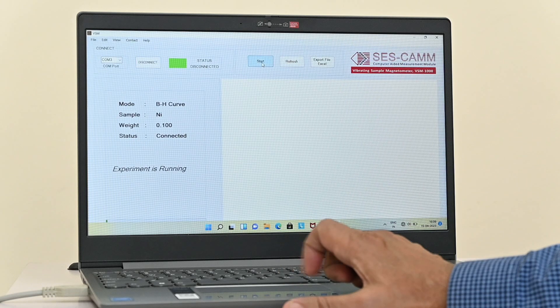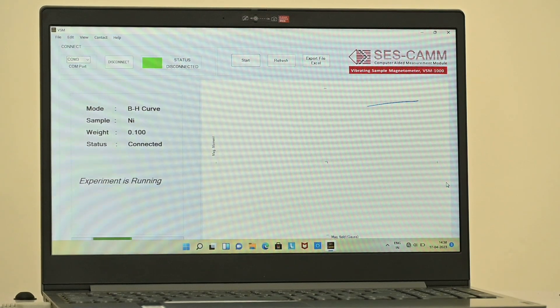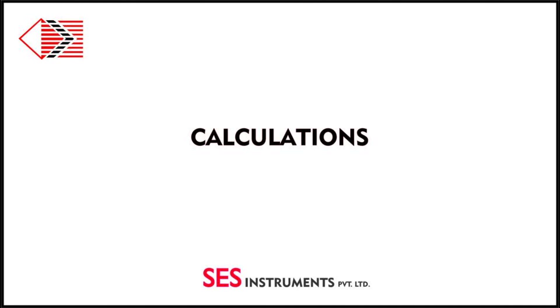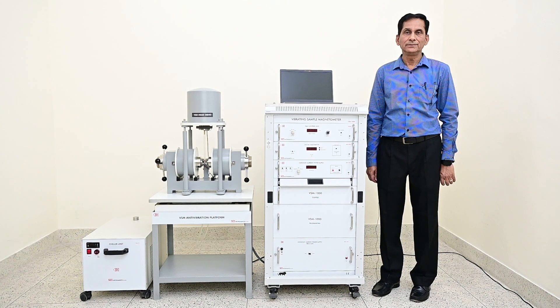Now click start. The system will take some time to complete the full loop. Thank you for watching this video. For details of our other products, please visit our website www.sasinstruments.com. Thank you, have a nice day.